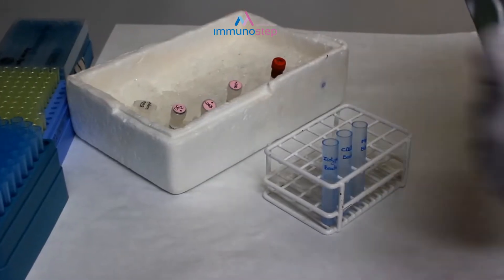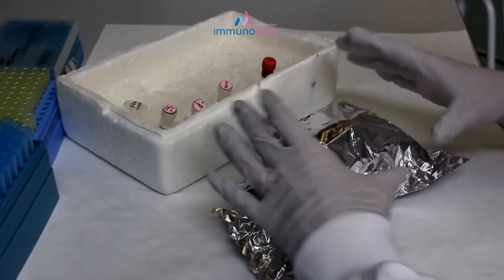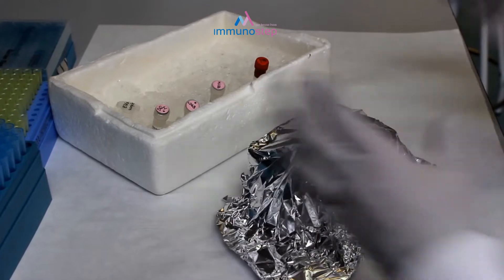Then we cover the tubes from light and incubate the mix at room temperature overnight.